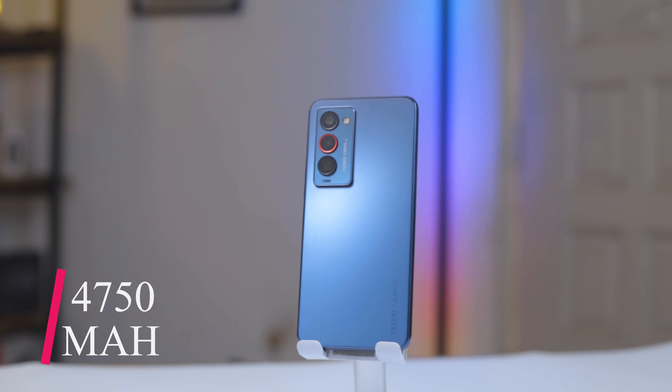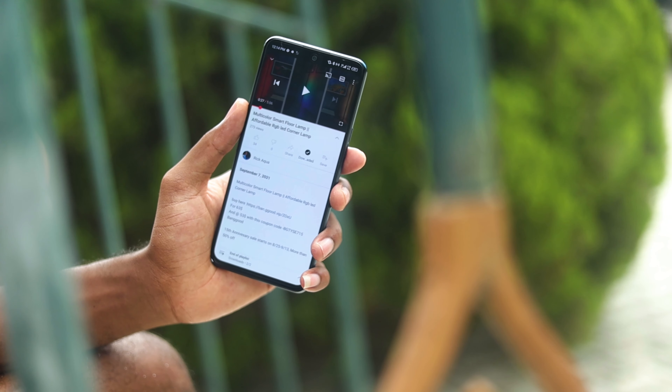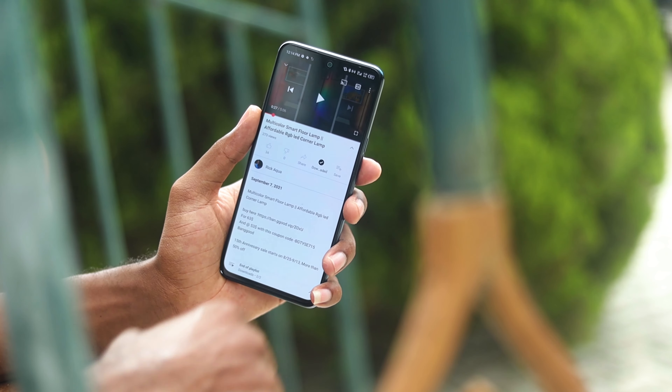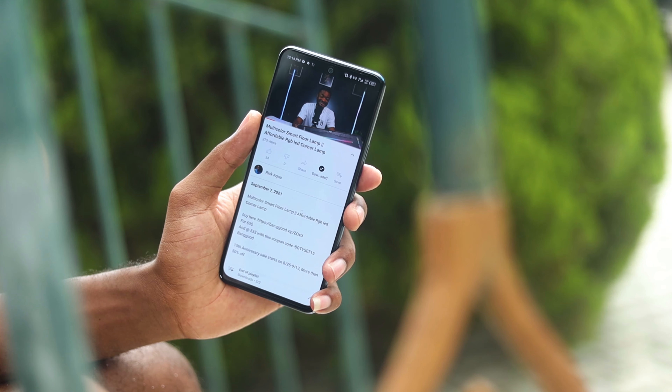Moving on to battery life: this comes with a 4,750mAh battery which supports 33 watts of fast charging. The efficient chipset and large battery capacity combined make this an all-day champion, and if you ever need a quick top-up, you get 60% battery life in 30 minutes of charge and a full battery in about an hour and five minutes.